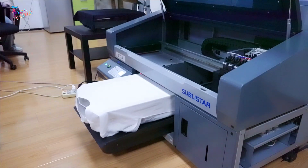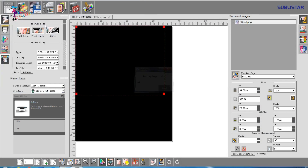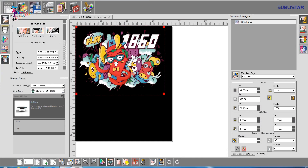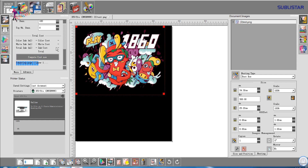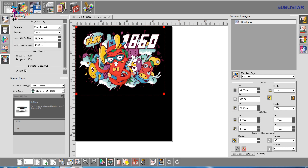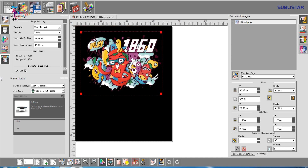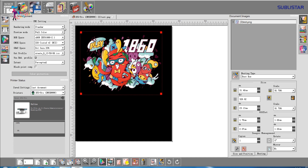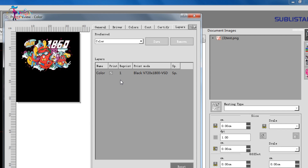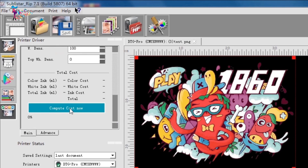Direct-to-garment printers generally require a specialized software package called a raster image processor to print properly. Through this software you can print any image or complex design perfectly. First, select the image you want to print, then select the size and shape of the specific area where you want to print your design. After selecting the color mode, you can also calculate the cost of ink for printing.